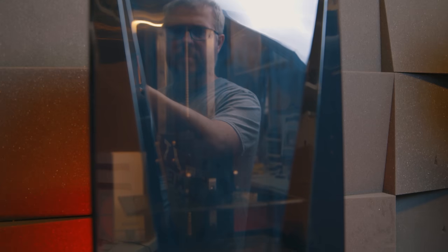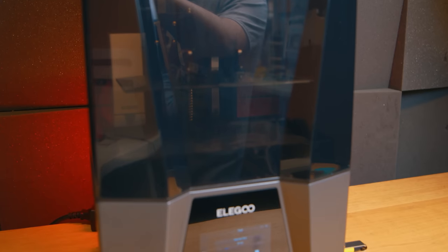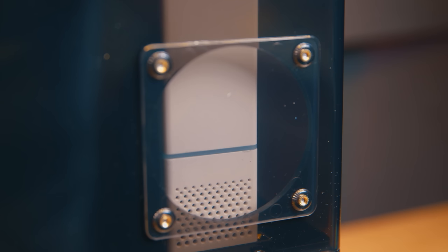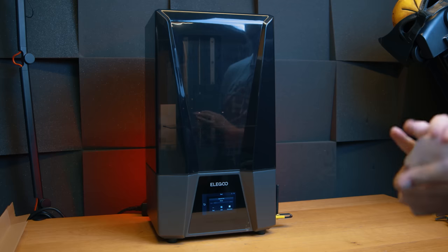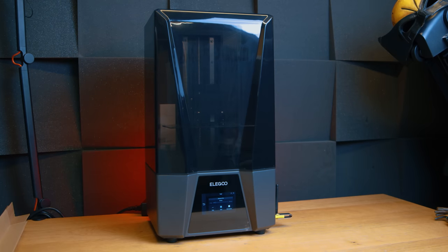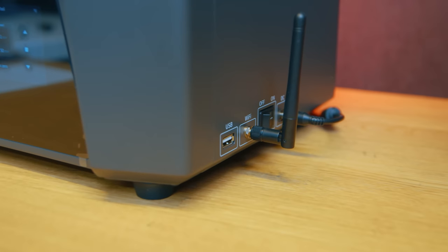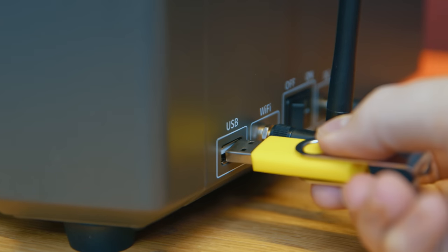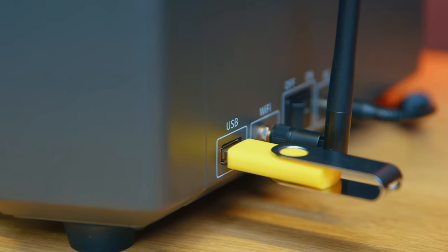The lid has had Elegoo's classic red color scheme replaced with black, so I think Batman would approve of this model. It also comes with a vent hole for the Mars Mate, which I now have connected to test — but that's for a completely separate review. Form-wise, this isn't just a carbon copy of the Saturn 3 in metal with a black lid. The power socket has been moved to the right side of the chassis, along with the Wi-Fi antenna and the USB port just in front.